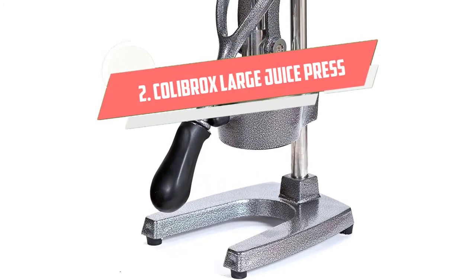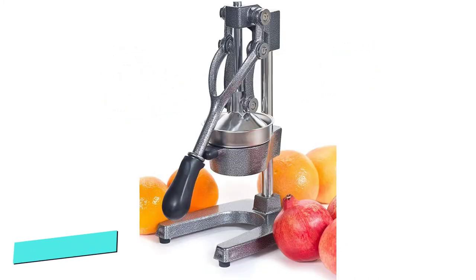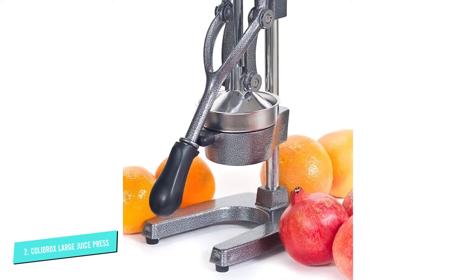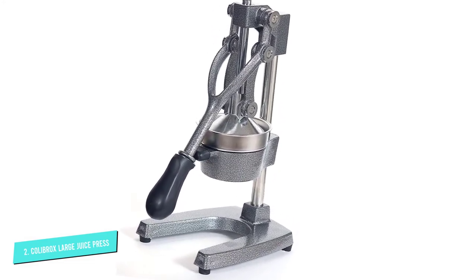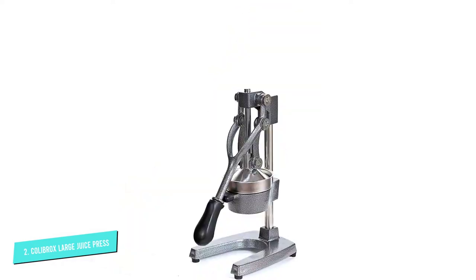Number 2: Kolobrox Large Commercial. This large commercial juice press is a high-quality pomegranate juicer best for home use as well. It is made of solid cast iron and 18/10 stainless steel, with a comfortable rubberized handle that can withstand over 2,300 pounds per square inch (PSI).